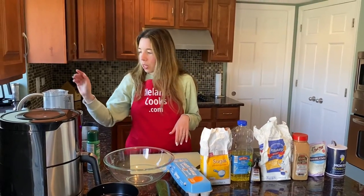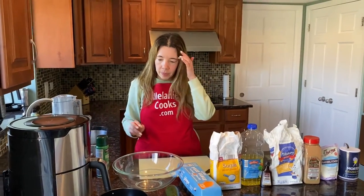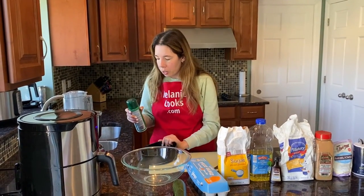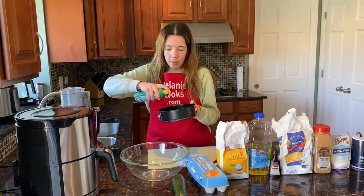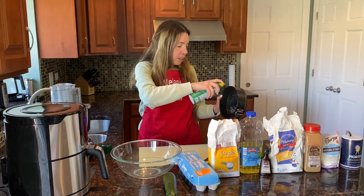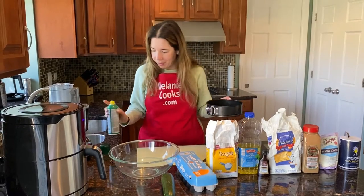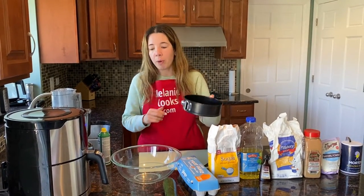We also need a food processor or grater to shred the zucchini. First I'm going to spray a pan so the bread doesn't stick to the air fryer. I'm just going to spray the bottom and the sides. You can also grease it with butter if you like or line it with parchment paper.